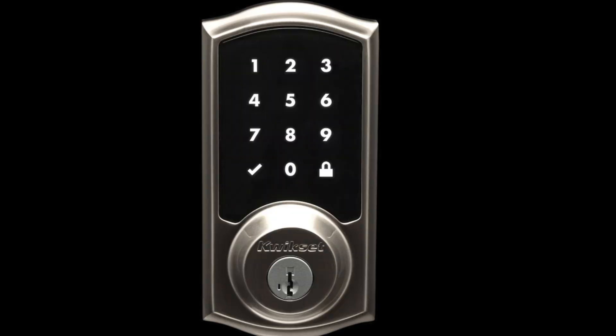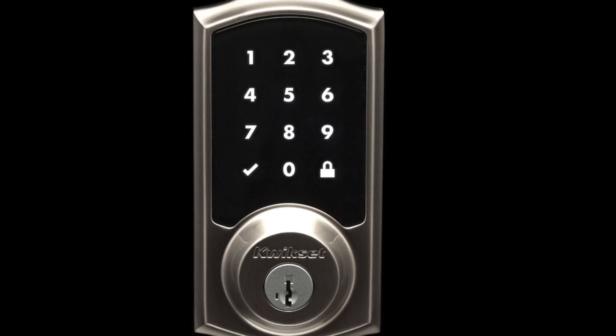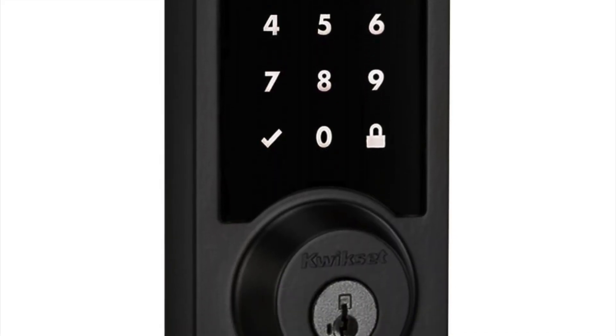For price, I found it at around $180 — you can find the link in the show notes. For a smart lock, especially a touchscreen one, this is very well priced. Compared to brands like Yale or Schlage, it holds up really well on value. I'm giving it a five out of five on price.